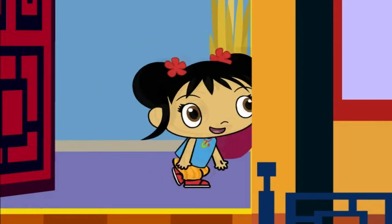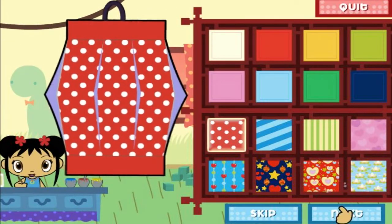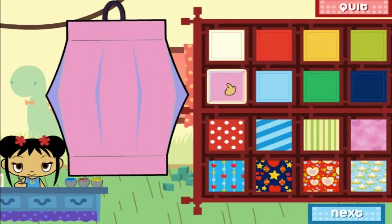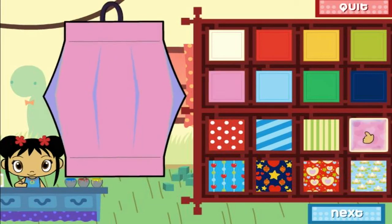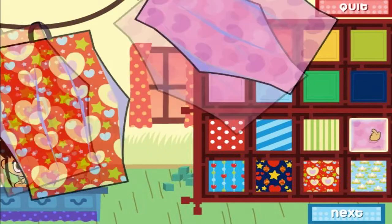Let's go! To make a lantern, first we have to choose a piece of paper. Look at all the different colors and patterns! Click on the paper that you like, then click on the next button. Next!